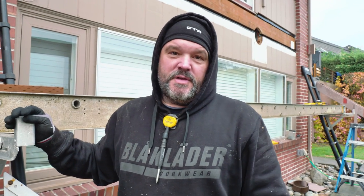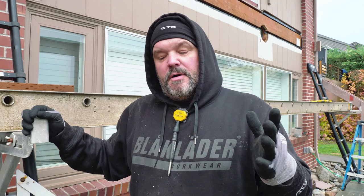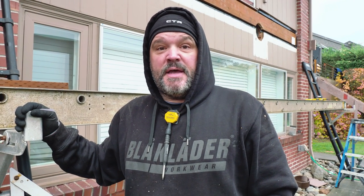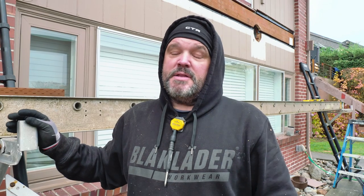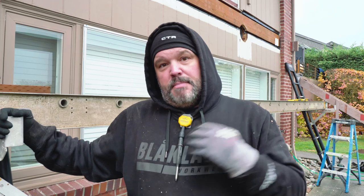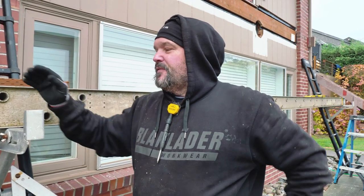This video is for people who are do-it-yourselfers. I get a lot of DIYers asking how to do this and that, and this is a great video not only for DIYers but even pros, because I might throw down a couple concepts you've never thought of. There are a lot of different ways to do this — this is the way I do it, and this is my channel.